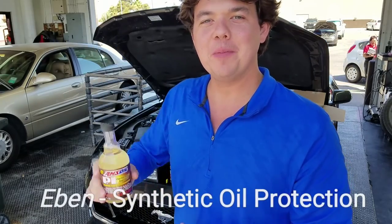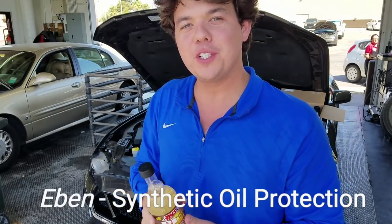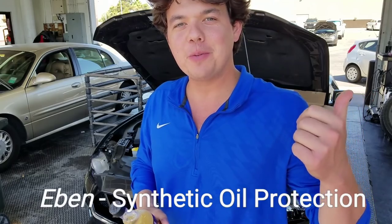Welcome to Synthetic Oil Protection. I'm your host, Eben. If this is your first time to the channel, definitely consider subscribing.